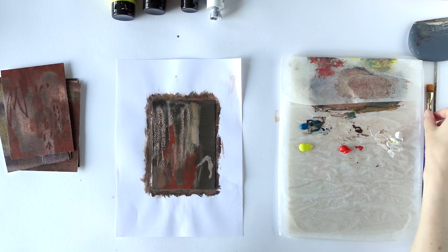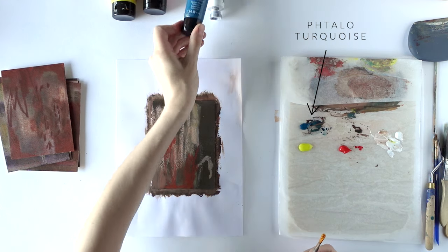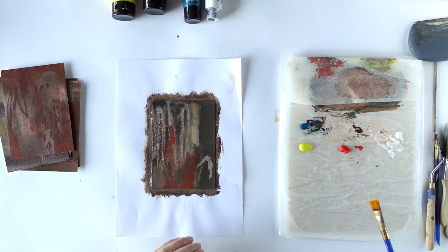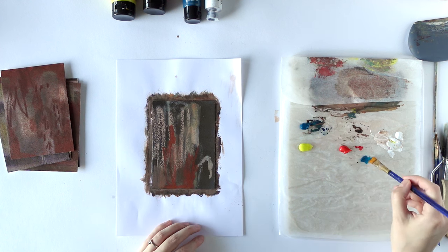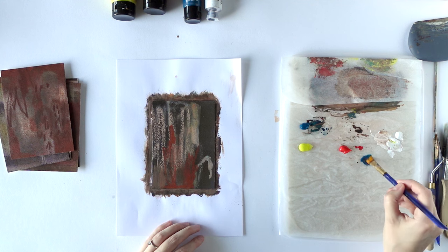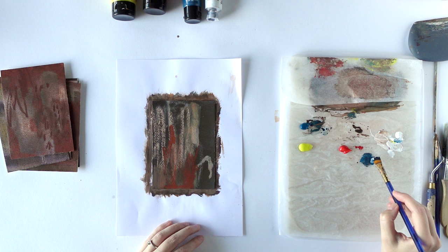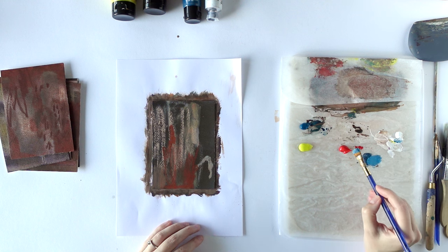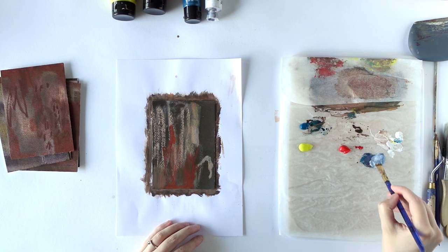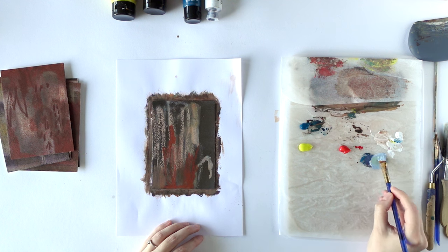You might remember from last time that I don't have any blue — I'm using tallow turquoise as my blue. But I could still mix something like a muted blue. A little bit of red in here to make it less green, and then some white. A bit more red because it's slightly too intense. And now it's a little bit too lilac-y, so I'm adding a touch more of the yellow.